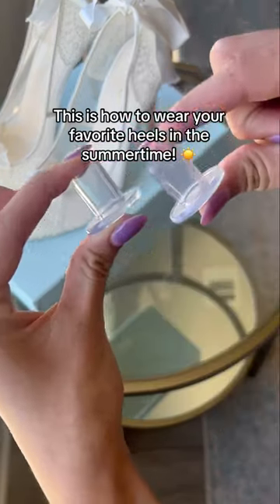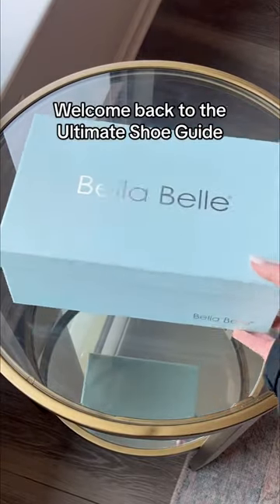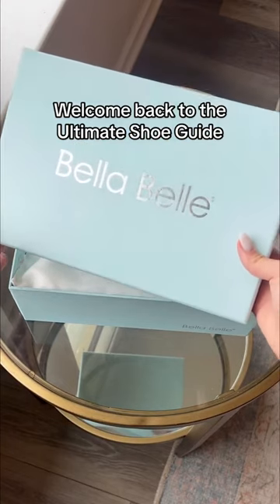This is how to wear your favorite heels in the summertime. Welcome back to the Ultimate Shoe Guide. We're the prettiest 12-hour shoes.